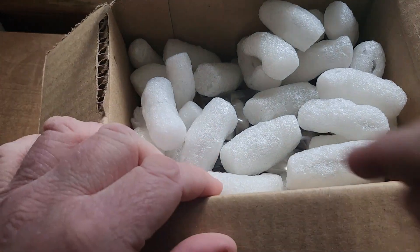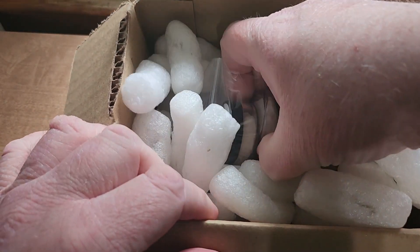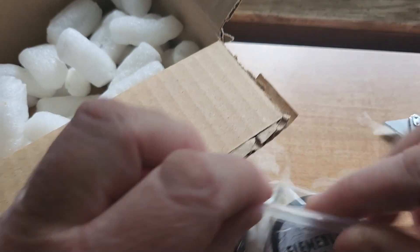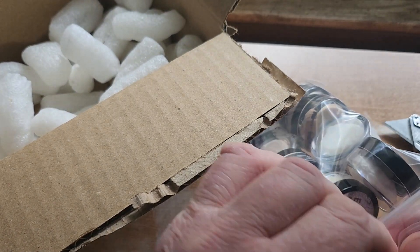All righty, there's that one. And some soap samples — I bought some samples.